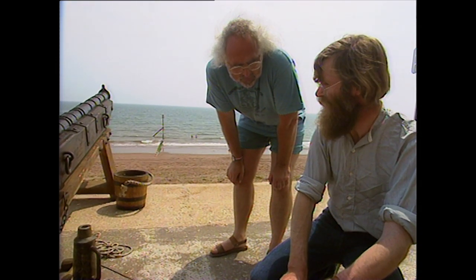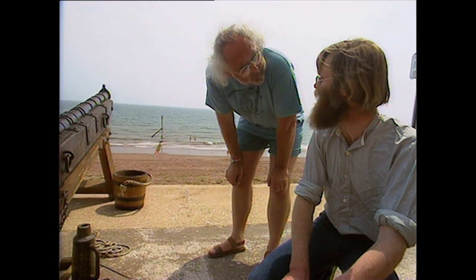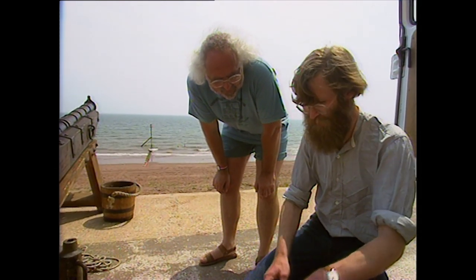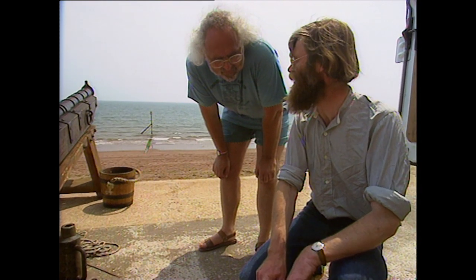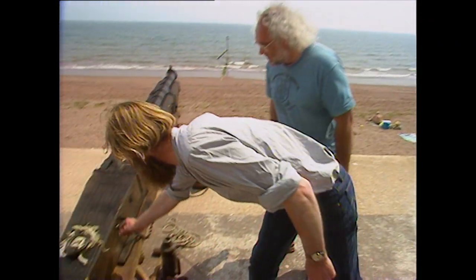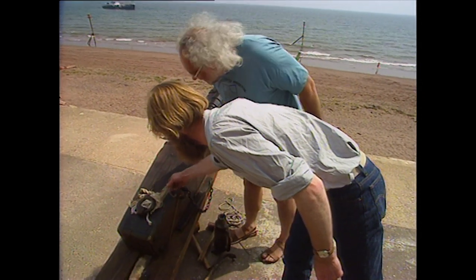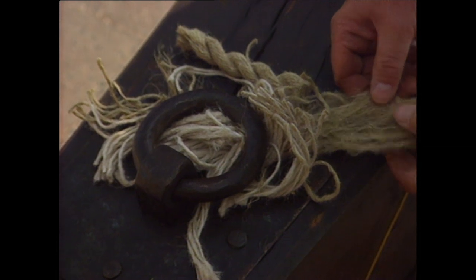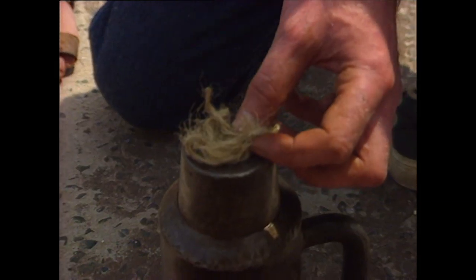Now, on land, hay was a commonly available material — dry grass that you could just find, because most campaigns were fought in the summer anyway. But on a ship, oakum is the most common sort of scrap material. This is bits of string, and you put some of that in and ram it down on top of the powder.